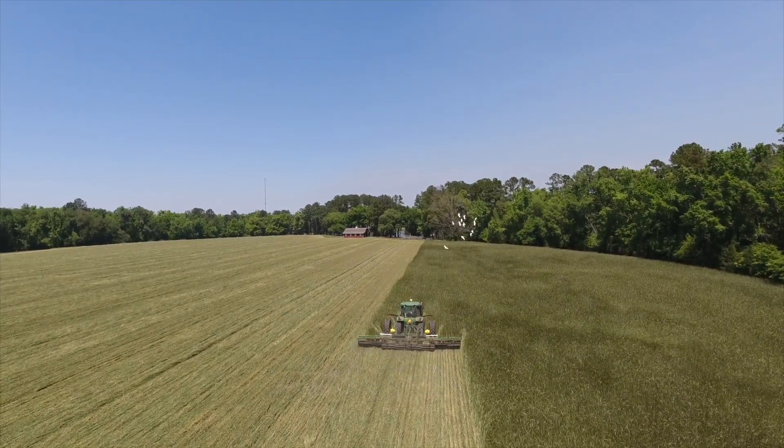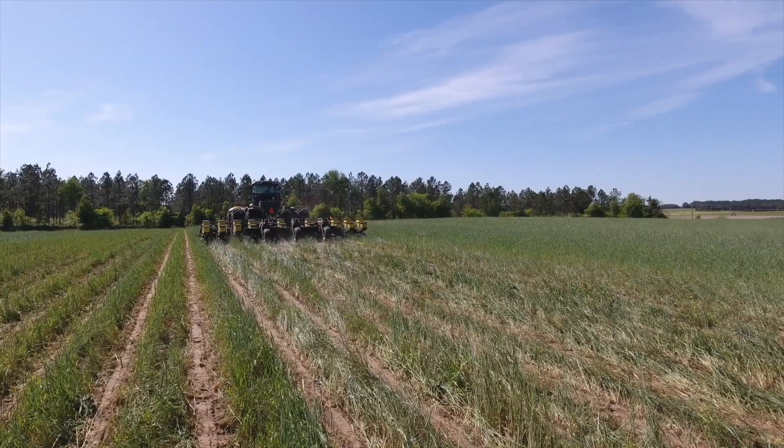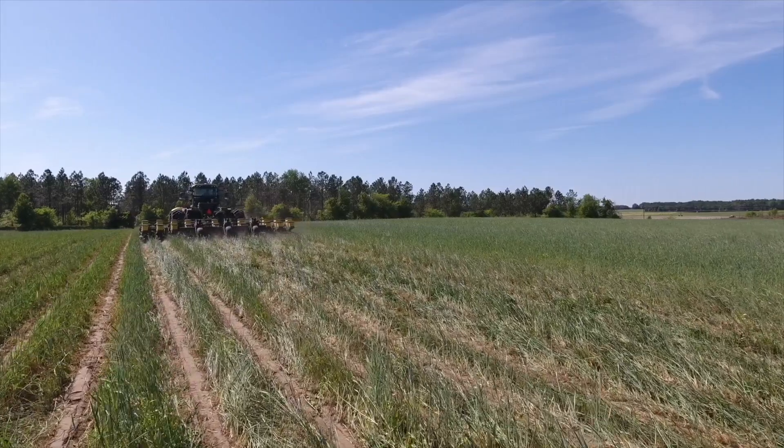I use cover crops for control of erosion, and I also think it helps with weeds. Pigweeds are a problem in this area — especially for us, because they're atrazine resistant. So using cover crops definitely helps with that too.